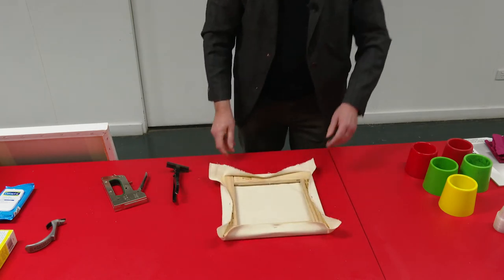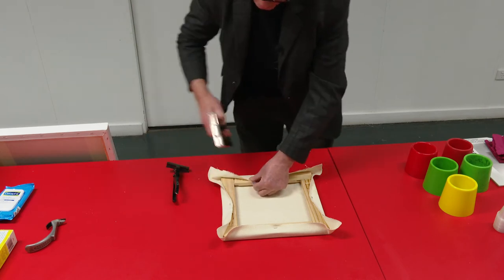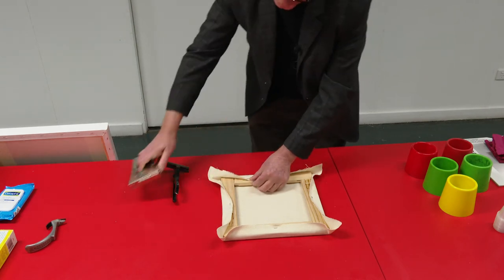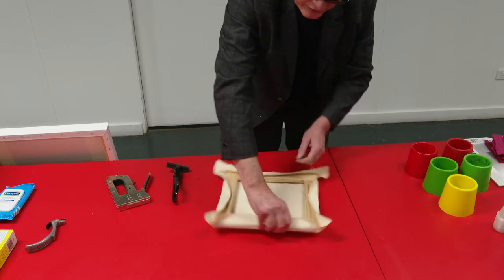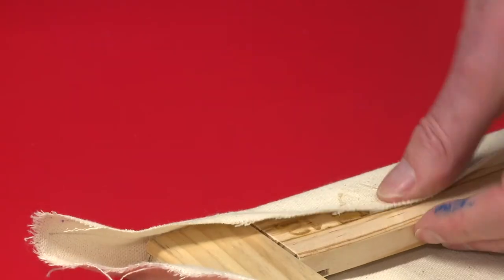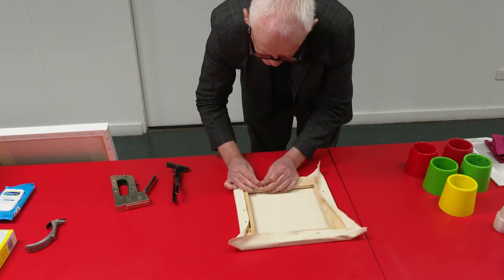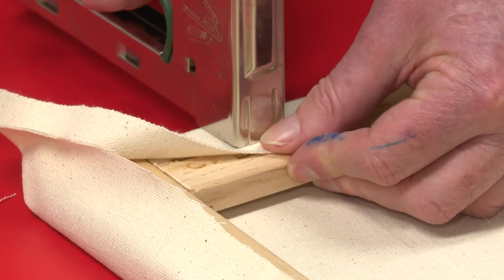Now we've got the canvas pretty square on the stretcher and we start working around the canvas going diagonally opposite each time. So one there, then go over to there. One here, diagonally opposite to there. That makes your canvas stretching more even.